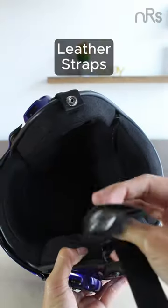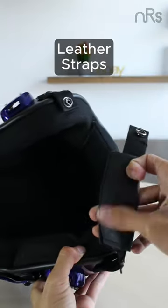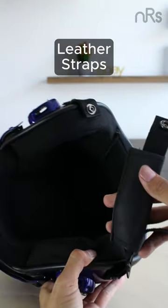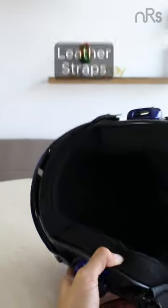Now, let's talk leather straps. These aren't just for show. They add a touch of authenticity to this replica. But please, no aerial maneuvers with this bad boy.